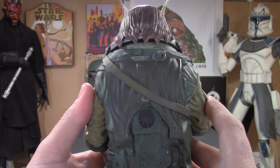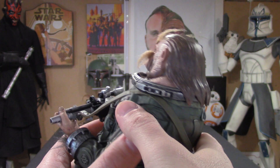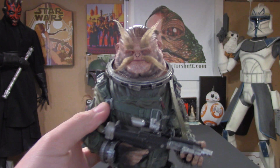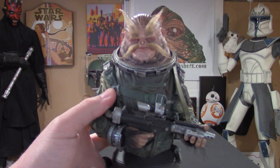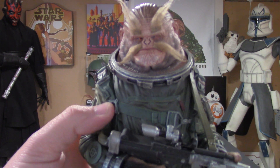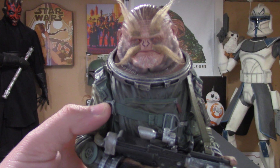Now he retails for $120, which is money well spent. And he is in stock right now at Gentle Giant, so you don't have to worry about going to eBay or anything crazy like that. Just go straight to the source.